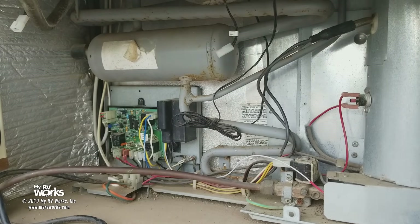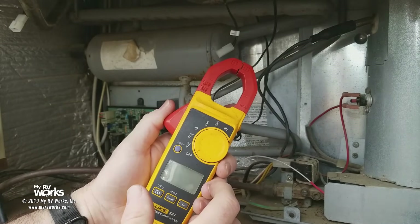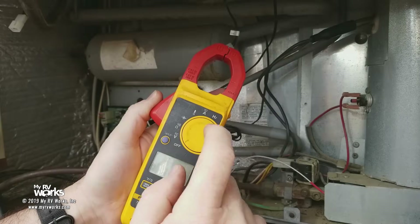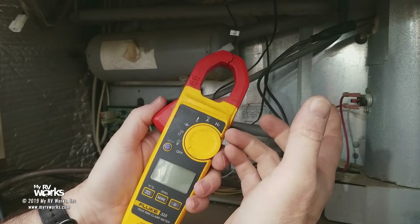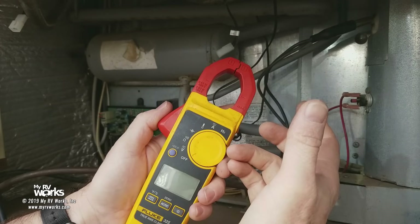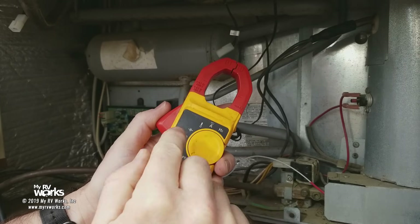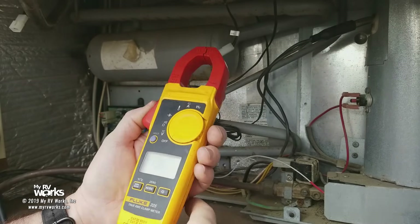To do any further diagnosis you're going to need a meter. Your meter should be able to read AC amperage and AC voltage. Most of the ones that do AC amperage will have a clamp-on part on the top. For this particular one we just need to worry about AC amperage, but if you're going to get a meter for your RV I highly recommend you get one that reads AC amperage, DC amperage, AC voltage, and DC voltage.